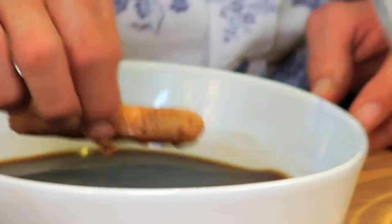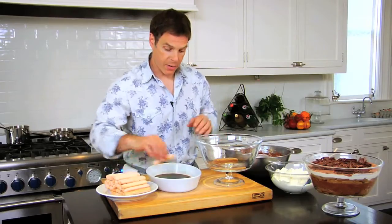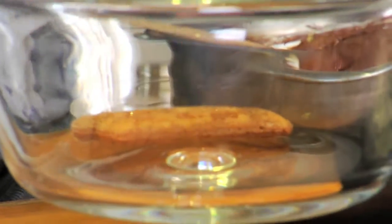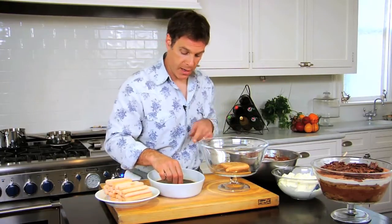I really love using this glass footed bowl from Pottery Barn because you can see all the great layers inside as you're building it. It's really important to only dip them in a little bit — don't put too many in at one time because they'll sog out and get really mushy. You want them to get soft in the dessert, not in the dipping bowl.